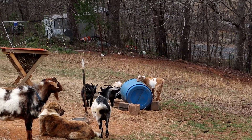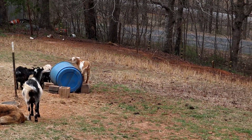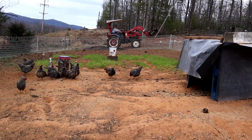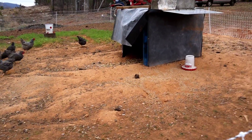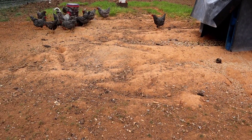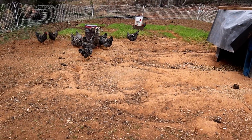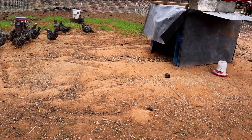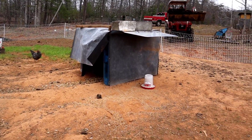Daisy is trying to show the new baby goats how to get up on the barrel — it's so funny watching them, she's like 'this is how you do it.' Also, Jason's been telling me we were getting a green egg in this coop. We moved the green egg layers up there, so one of our new ones is obviously laying the green eggs. They don't look crossed at all, they look like true Barred Rock, but hey, that's what it is — really cool.